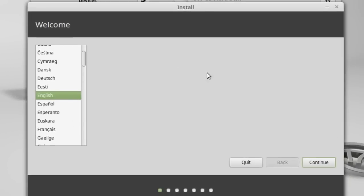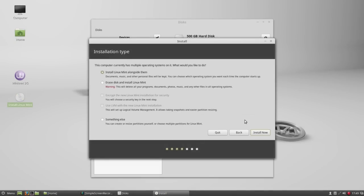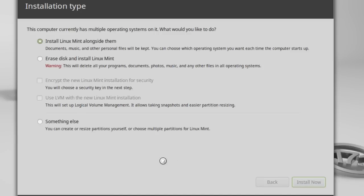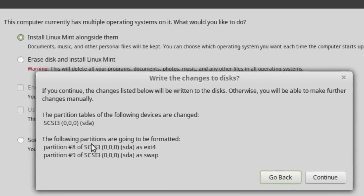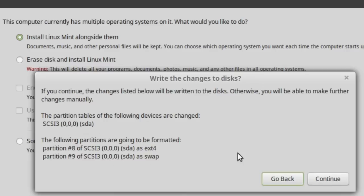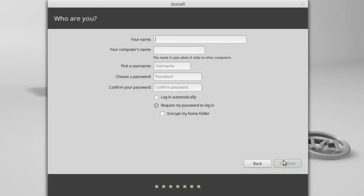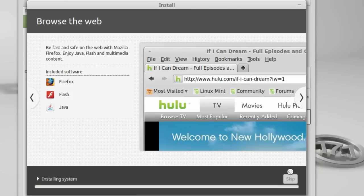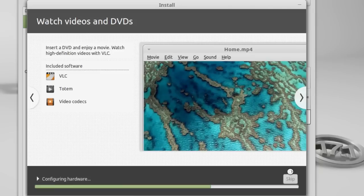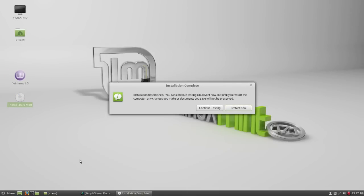Now we are ready to install Linux Mint. It will prompt a message to unmount drives before continuing installation — just click yes. It automatically detects the operating systems installed in your computer. To create a multiboot system, install Linux Mint alongside them, or select 'something else' if you want to manually edit. Linux Mint is now installed. Restart the computer, and let's see. Nice.